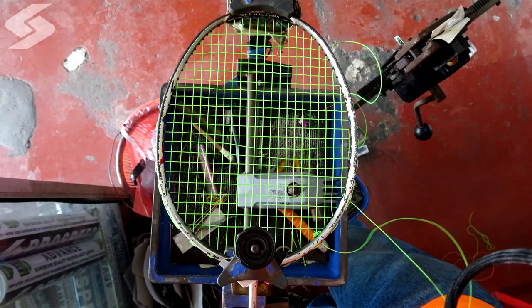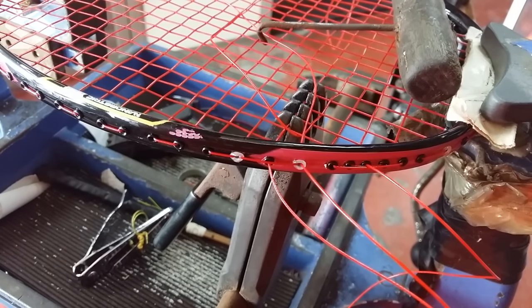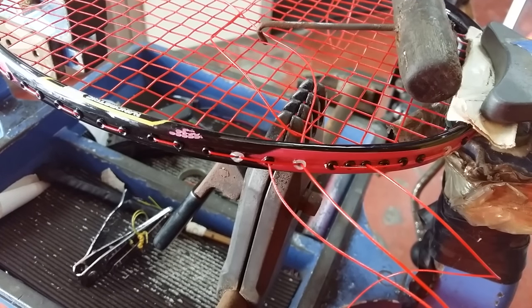The most common part that the string will twist on a racket will be here, here, and here. Right now, I am going to teach you how to fix a twisting string first.